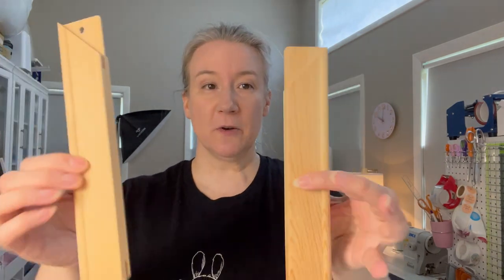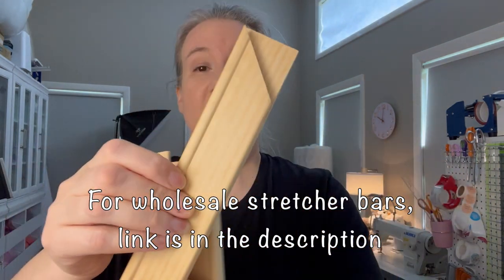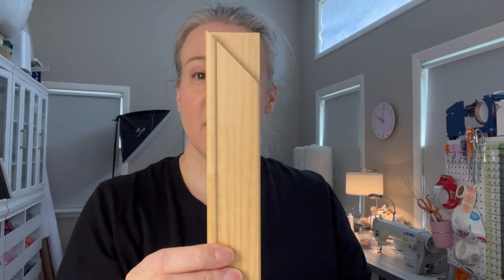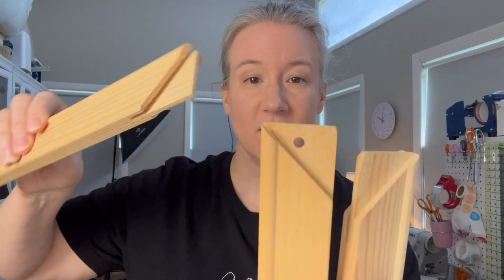To make this sublimation project you need your sublimation printer, heat press, and four stretcher bars, which you can find at your local craft store. The stretcher bar has a ridge on the outside and a thinner piece of wood that fits into another one, so they connect easily. You're going to need four of these in whatever size frame you'd like — I have four 11-inch ones here for an 11-inch square.